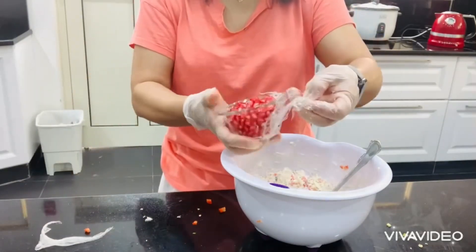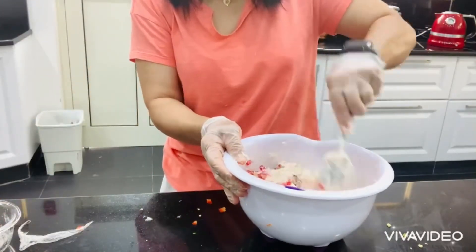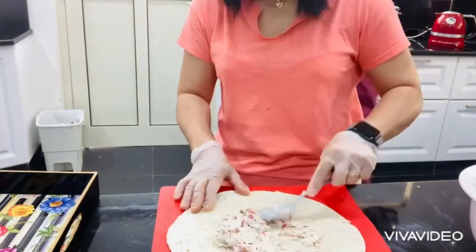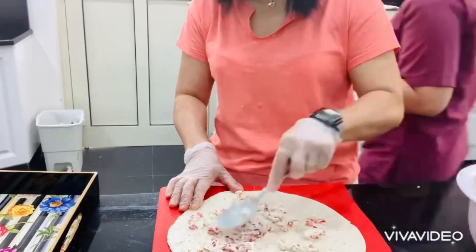You can add jalapeño. Then I added one cup of pomegranate. Now I have a tortilla here — spread the creamy chicken mixture onto the tortilla.